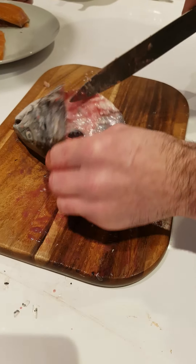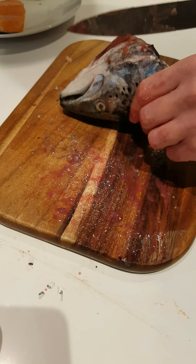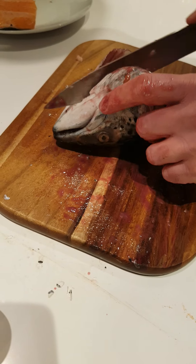So now you can see what we have left, this will go for soup. So what we are going to do is, we are going to go through the soft bone here.